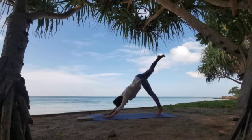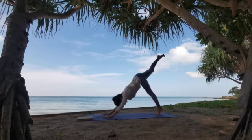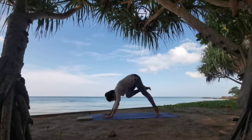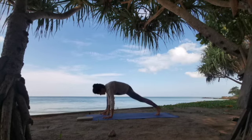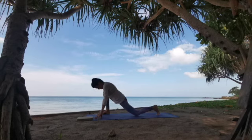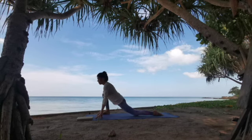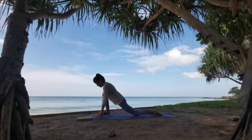Deep in-breath here. And with the exhale, draw the knee into core and step the foot outside your right pinky. Climbing on fingertips and lowering the left knee down. Extending your spine. Extending your left hip forward, by getting your right hip a little bit further into your back. Feel the stretch here. Deep in-breath here. And a long exhale.